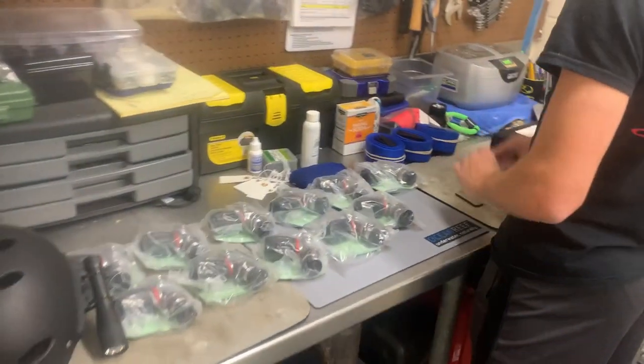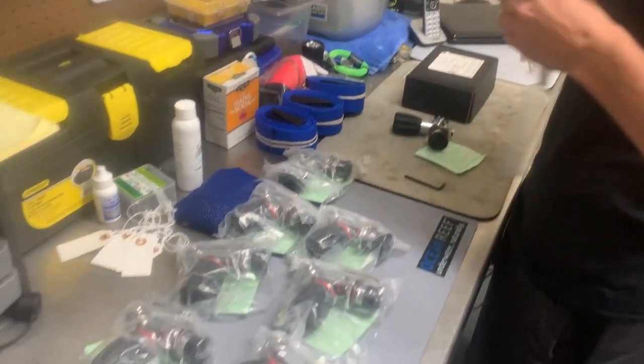What are you doing, Dylan? Putting some tanks together. New tanks, new tanks.